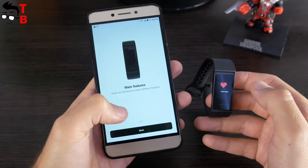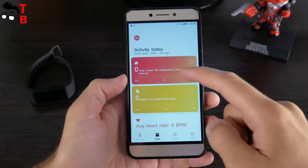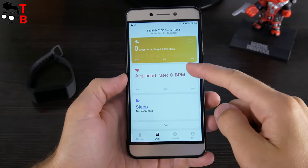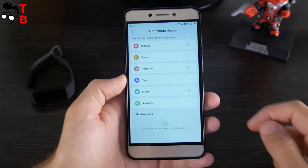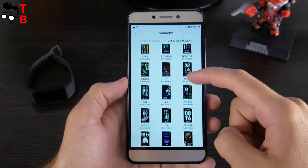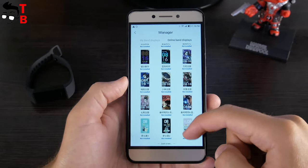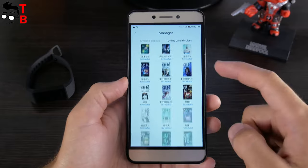That's all for pairing. As for the functions of the mobile app, they are about the same as Mi Fit. You can see the steps, distance, calories, sleep time, heart rate, sports activity, and others. I think the main function in the app is downloading new watch faces. As I already said, there are hundreds of watch faces. You can change them every day, and it will take months to try all of them.